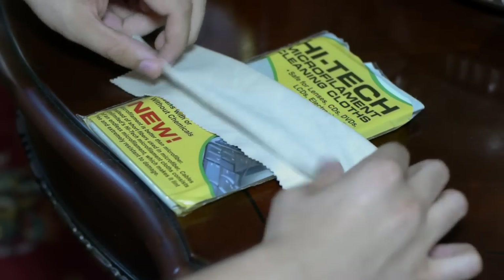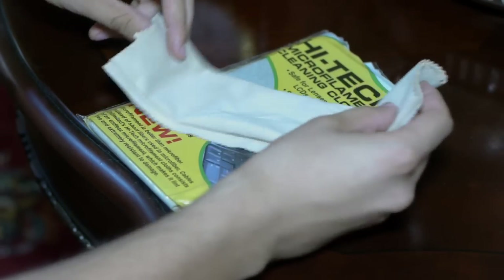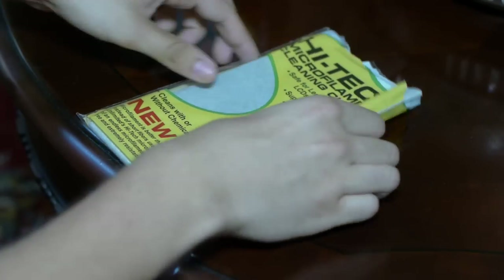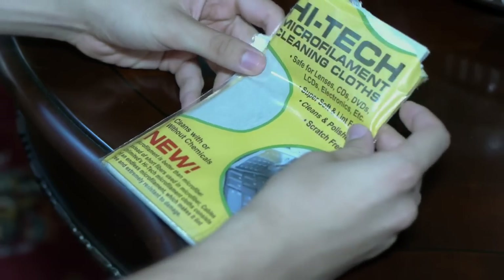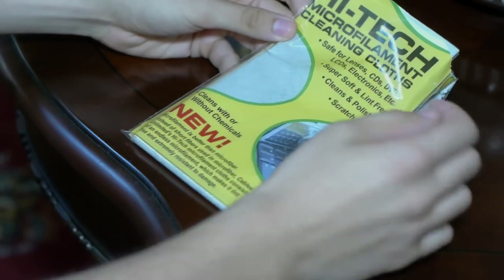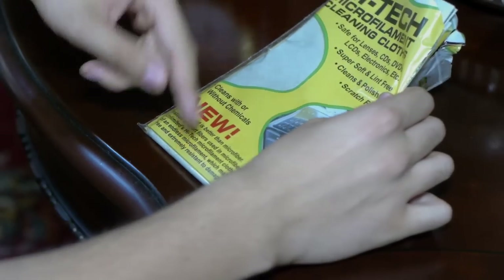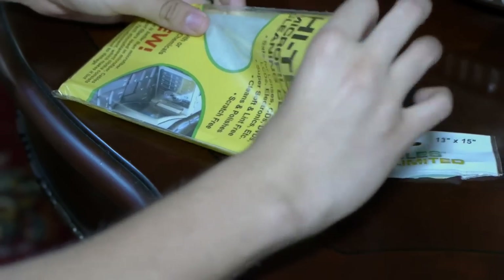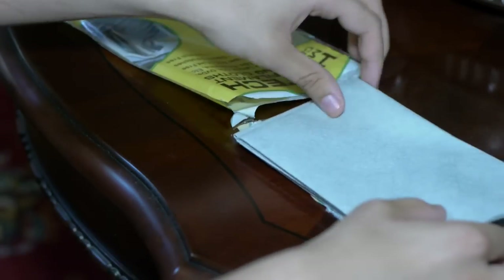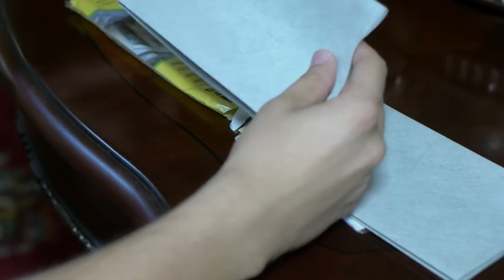I'd also like to show you a newer microfiber cloth with an even higher thread count — it's a lot more rigid than the traditional type, but it's still just as soft, and I recommend it over the traditional microfiber cloths. I recently purchased this; you can get them in a three-pack from Cables Unlimited, and a lot of other sellers make these as well — I believe this was maybe $6 for the three-pack. They are not just microfiber cloths; they are microfilament cleaning cloths, with a much, much higher thread count, which means you won't need to apply as much force to clean things. You can immediately tell they are a lot more rigid than the traditional microfiber cloth, but they are every bit as smooth and as soft.